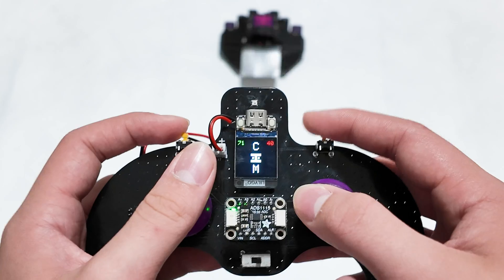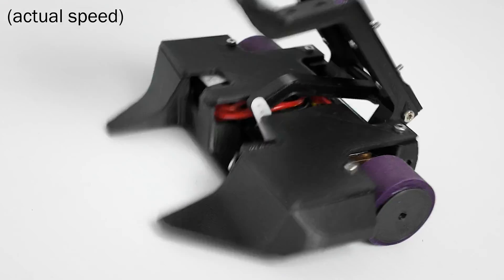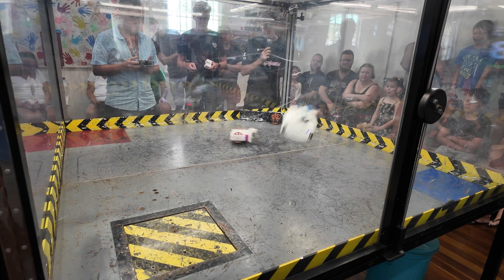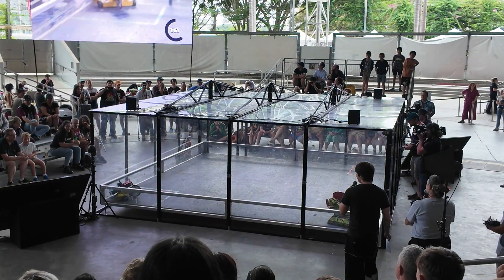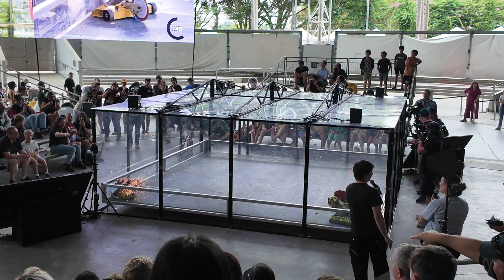What's going on, guys? You're in for an awesome video today, as I recently watched not one, but two combat robotics competitions, and even got to meet Angus from Maker's Muse at the 2024 RoboWars Featherweight competition.